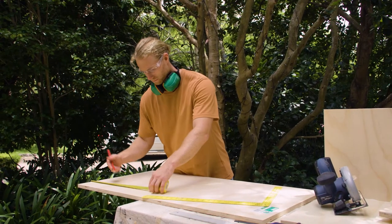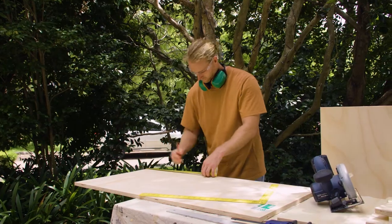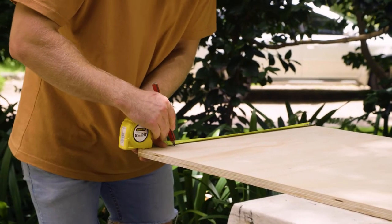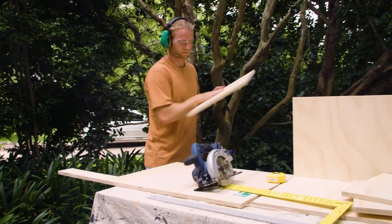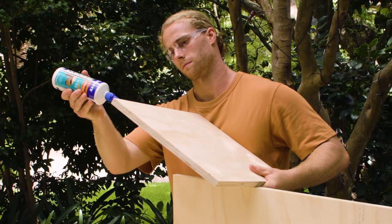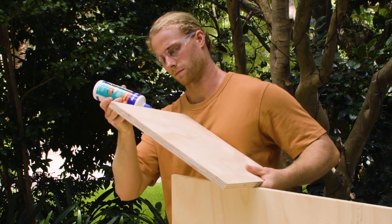Then I'm going to cut four smaller pieces, the depth and height of the interior of the unit. These will make the storage compartments. Glue and screw them into the top and back of the frame.